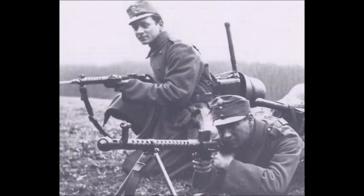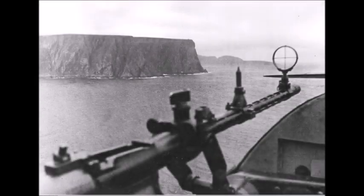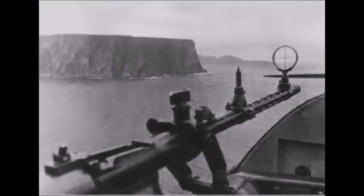These light machine guns were produced in very small numbers — only about five to seven thousand were manufactured. They were mostly used by German, Austrian, Swiss, and Hungarian forces in the years before and during the Second World War. Germany used about two to three thousand of these light machine guns during the war.